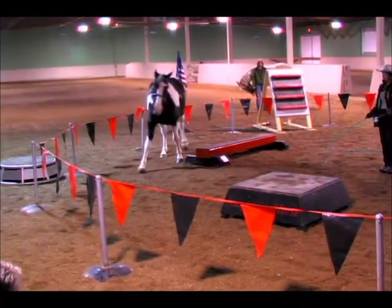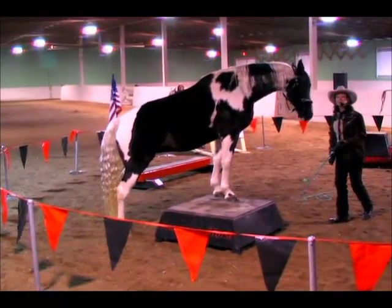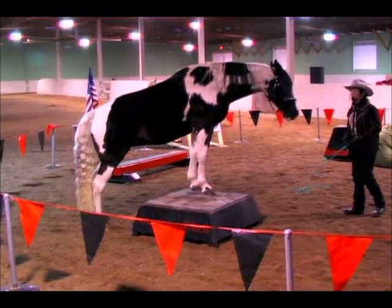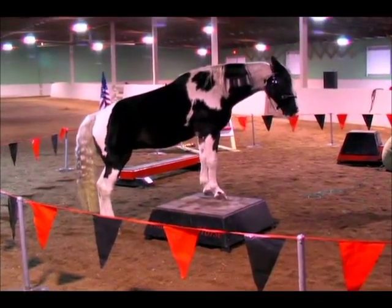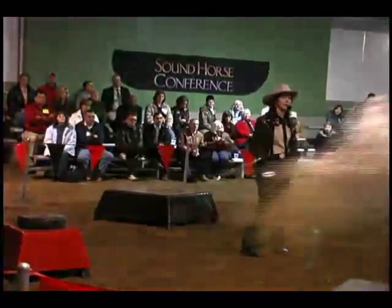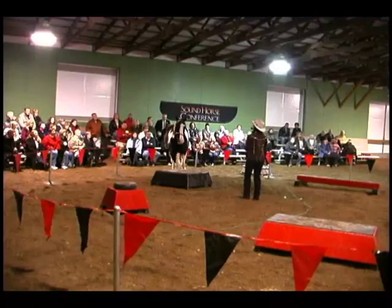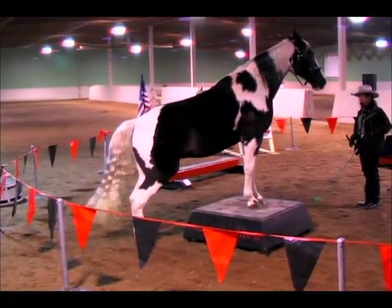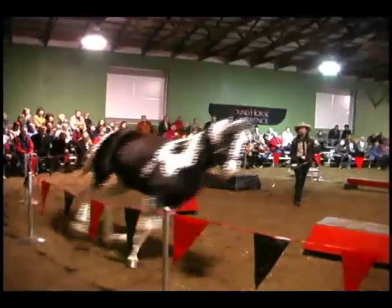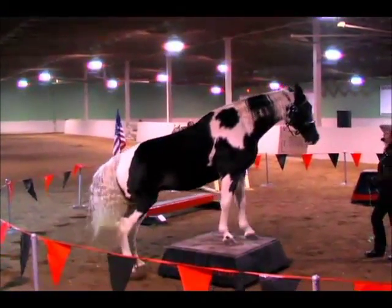You ready? Up! Good girl. It's always in association with the pedestal. We did it at a concert because Cheryl wanted to do it — it's her horse, let her do it. Now, you might say she's going to rear every single time you bring her around, but I want you to watch her face. Step up. Good, very good. Back. Turn. Ready? Up big! Good girl.